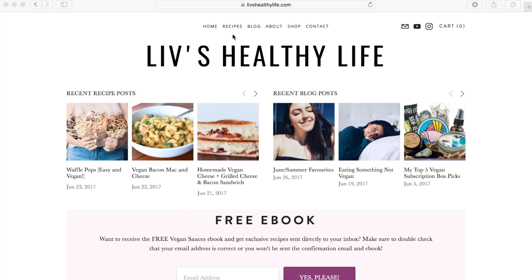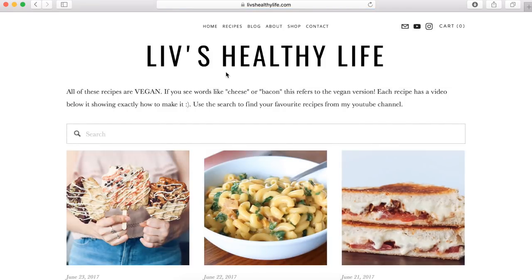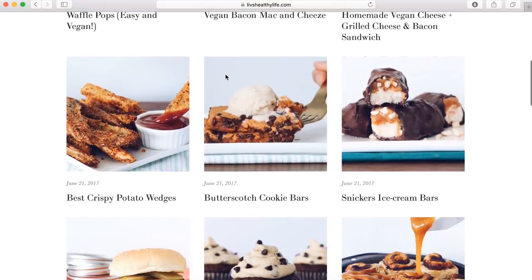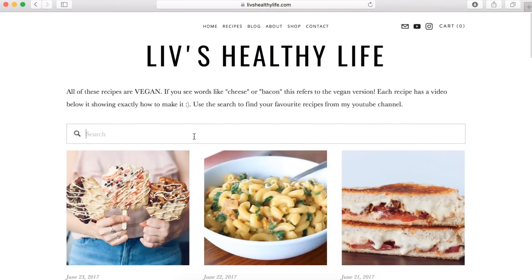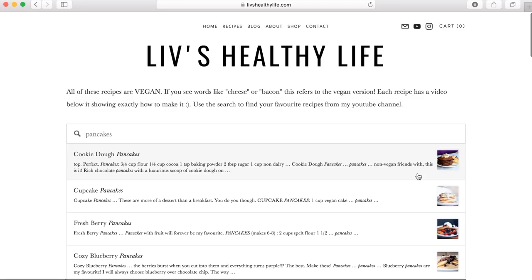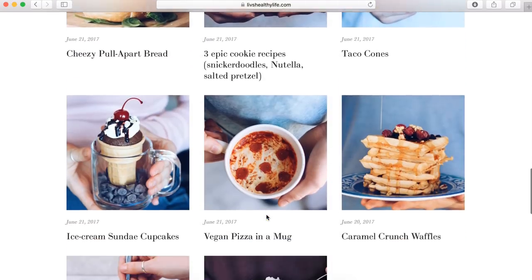Hey guys, it's Livy. Today I have another bento box video for you, but before we get into it I just want to let you know that last week I finished creating a recipe section for my blog. It has all of my YouTube recipes listed there with a photo, a recipe, and the video that goes with it. There's a search bar so you could search, for example, pancakes and all of my pancake recipes will come up, or you can just browse through it. Definitely go check it out and let me know what you think in the comments below.